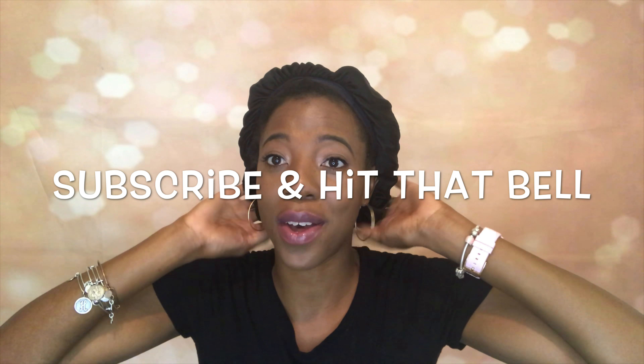Hello everyone, welcome to my channel. I am Christina Danielle. In today's video, I'm just showing you guys how I style my natural hair. I woke up with this idea to kind of put all my hair to the side because I washed and deep conditioned my hair. So we're just going to see how it turns out. I hope you guys enjoyed the video.